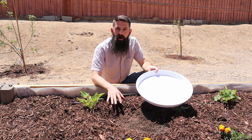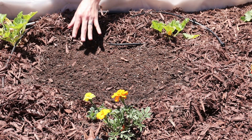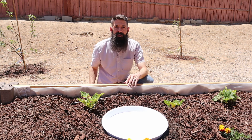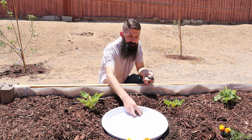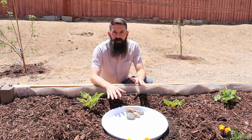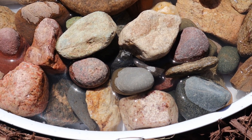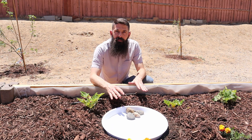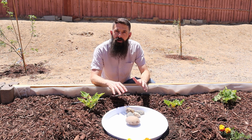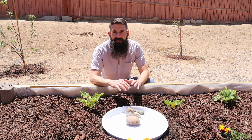I have mulch around my plants in my garden, so I'm just going to clear that so this can sit right on top of the soil. Then I'm going to put the mulch up around the edge so it'll blend in and look really nice. Next, you're going to want to start placing the rocks. The idea is that the rocks create a surface for the insects to land on and access the water without accidentally falling in. Make sure the rocks are high enough that they're going to be above the water level. Use a large variety of sizes of rocks so there's lots of surface area for the insects to be able to get a drink.